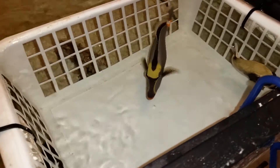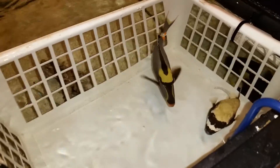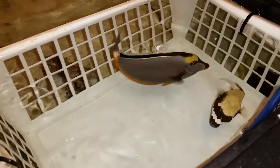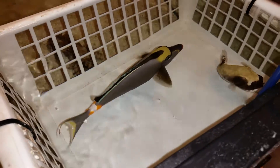Hey everyone, how you doing? It's Al with the Reef Corner. I am putting up a video of a six and three-quarter inch Naso tang just developing the streamers, out of Hawaii. This guy's got some really good colors to him. It's nice to see one under the seven inch — there's the streamers under the seven inch mark.